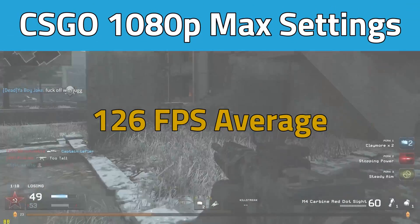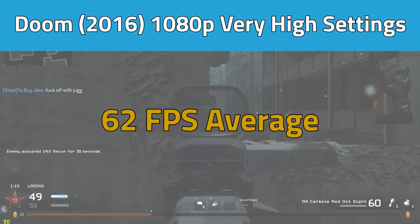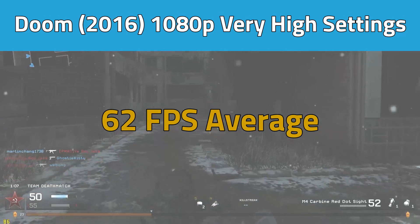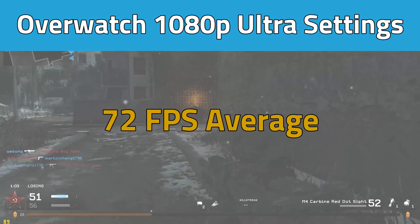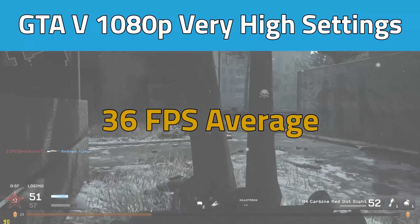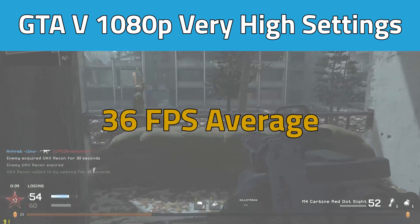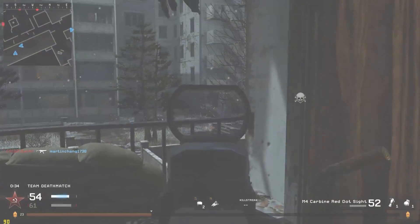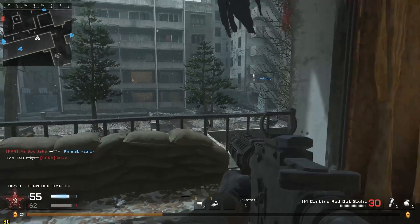In Counter Strike: Global Offensive, he got an FPS average of 126 in 1080p and max settings, which is very impressive. For Doom 2016 in 1080p and very high settings, he got an average of 62 frames per second — impressive yet again, especially for a GPU-intensive title. For Overwatch in 1080p and ultra settings, you'll get an FPS average of 72. And finally, for a CPU-intensive title where we can see the Pentium lacking a bit of horsepower, in Grand Theft Auto V you'll get an average of 36 FPS in 1080p and very high settings. Overall, these are some pretty impressive numbers for a build that only costs $350 with all new parts.